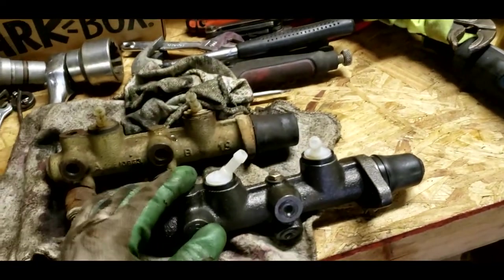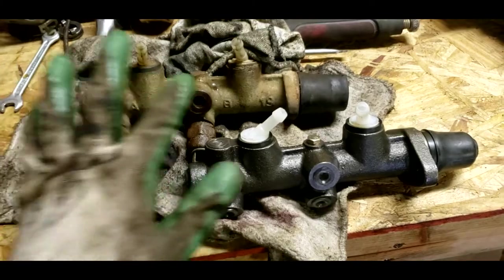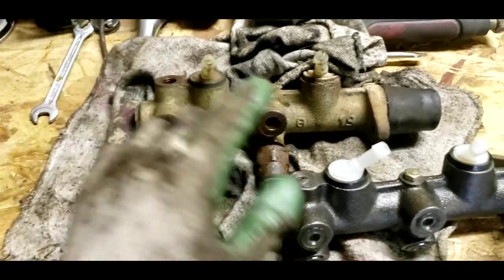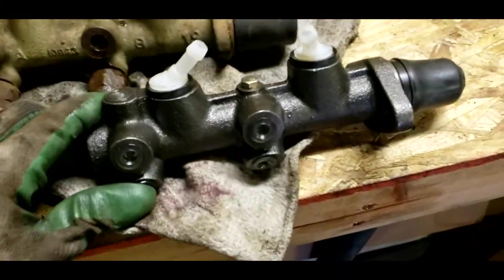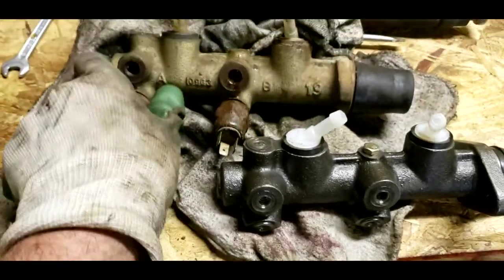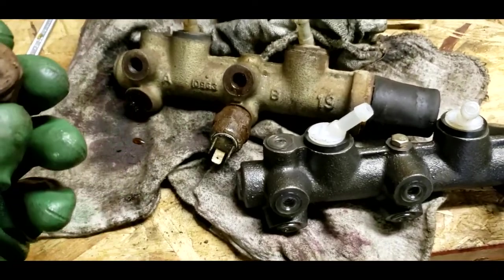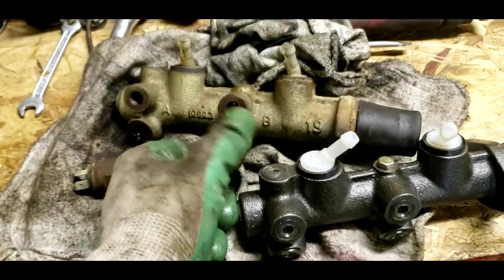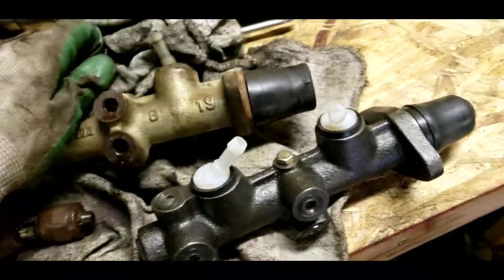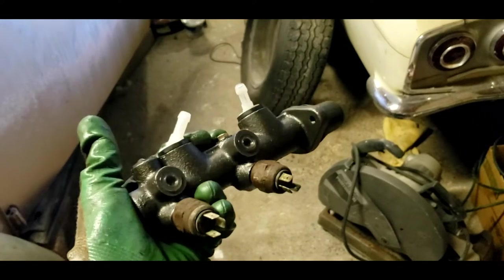Here we have the old master and the new master. Always with Volkswagen — after doing this plenty of times — always make sure there are the right holes, fittings, and everything, because there are so many different variants. There's an outlet here and here for the front circuit and a single outlet for the back circuit — this one matches. We're also going to have to take these pressure switches out of the old master. Volkswagen uses two pressure switches for your brake lights that are also part of the brake warning circuit — if one gets pressure and the other doesn't, the warning light on the dash will come on.